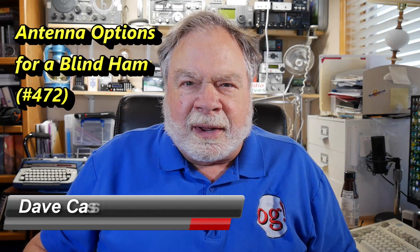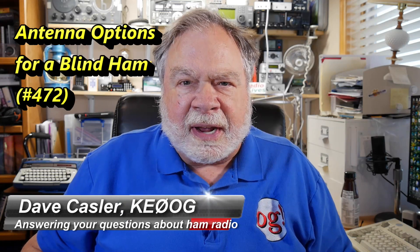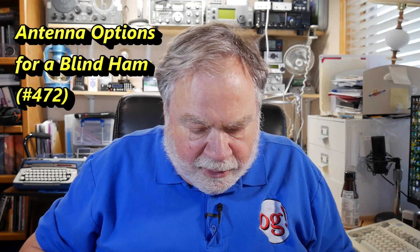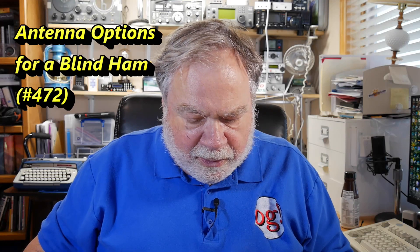Hello Augies Worldwide. I'm Dave Kassler, amateur radio call sign KE0OG, here with another episode of Ask Dave. Today's question comes from Gary Galbert KE5JZV. Well Gary, let's see what we can do here.